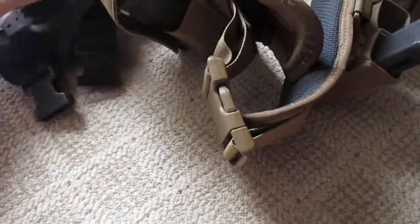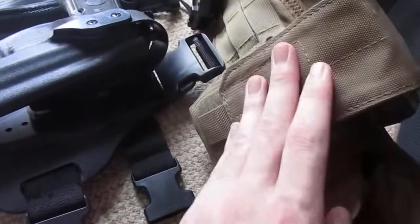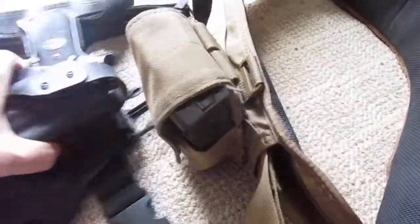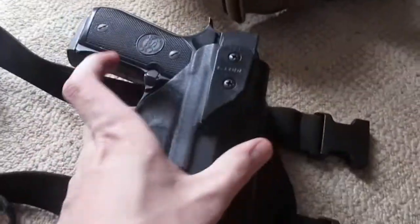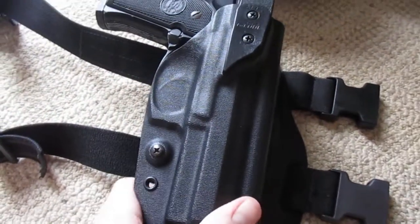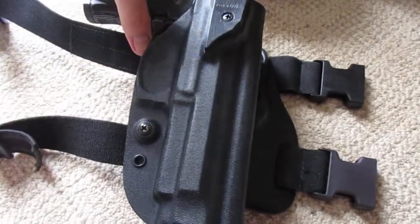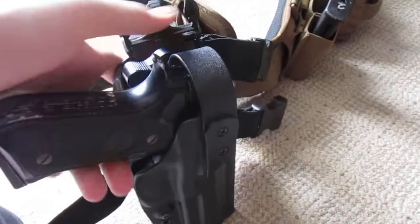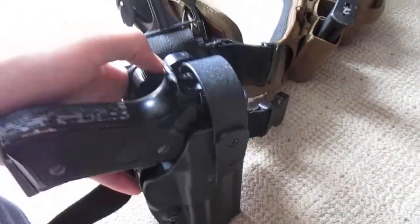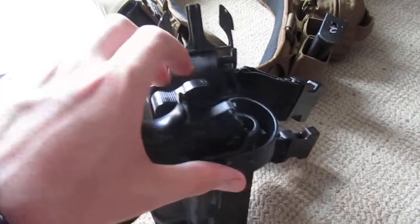The first thing we'll go over is my pistol, which I run on this belt. This is inside of a G-Code RTI holster with a G-Code drop leg mount. I have a buckle right here in case I don't want to run it, which just makes it a little handier. The G-Code holster itself — I've had this for years now and it's worked out pretty well. It's a lot better than some of the other holsters I've used in the past, which have mostly been soft-shell holsters. This holds the pistol nice and secure. I like this hood, which keeps the pistol from coming out of the holster — very much like a Safariland. And then you have the lever to move the hood out of the way, so that's very quick.